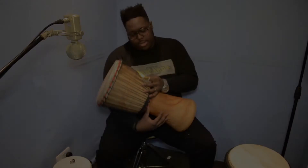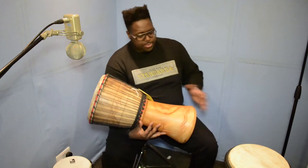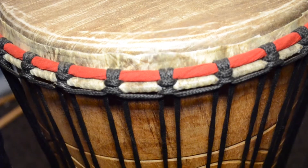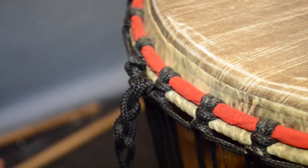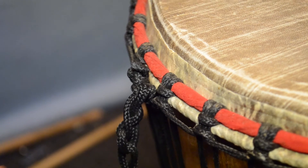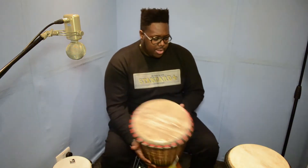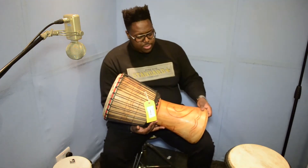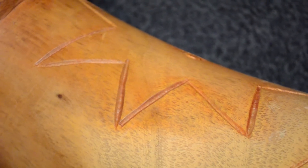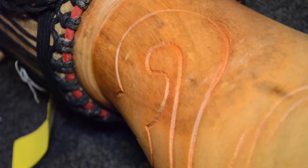Next up we have the Bukhara. This is not far off a djembe in terms of size and shape, but slightly different. This originates from the Ivory Coast, and this particular brand is by Saw Valley Music. So it's a Bukhara that is 11 inches in diameter — a bit shorter than the previous djembe — but again, very intricate designs on the wood itself. Rope-tied, goat skin head.